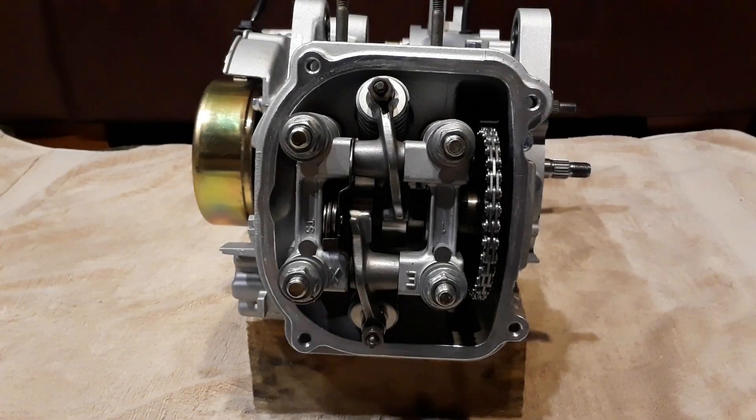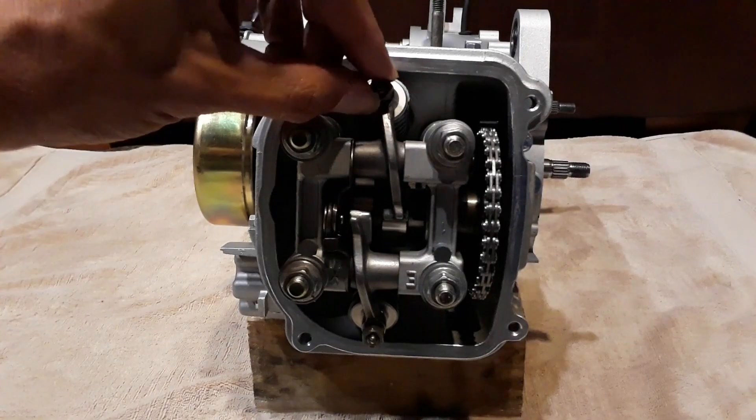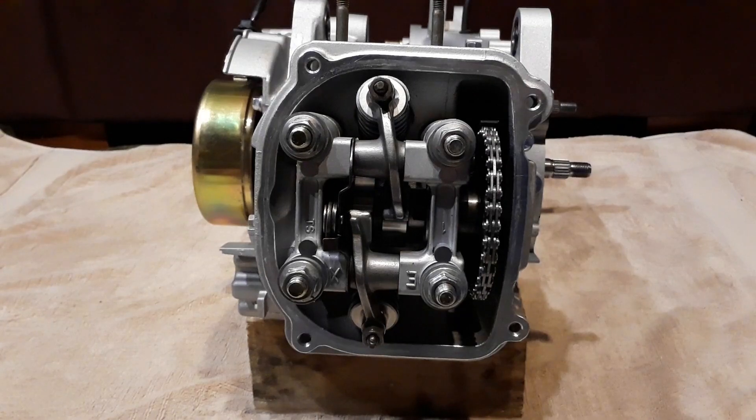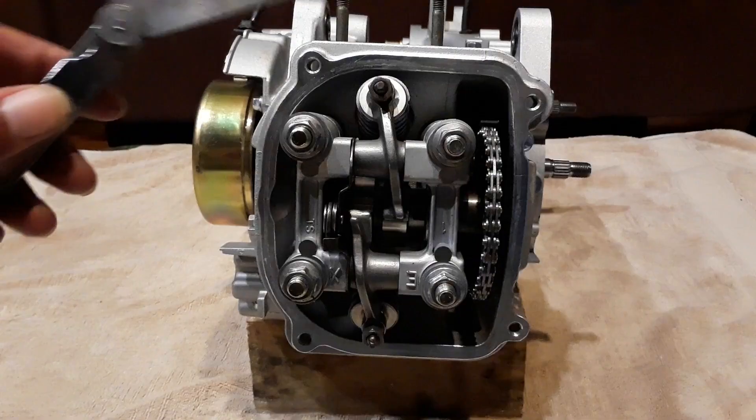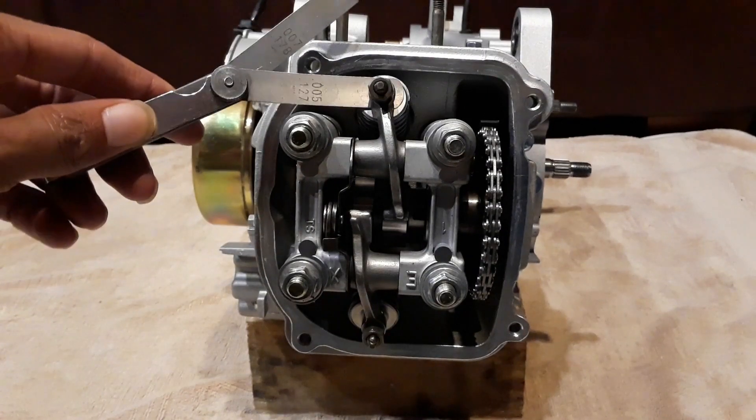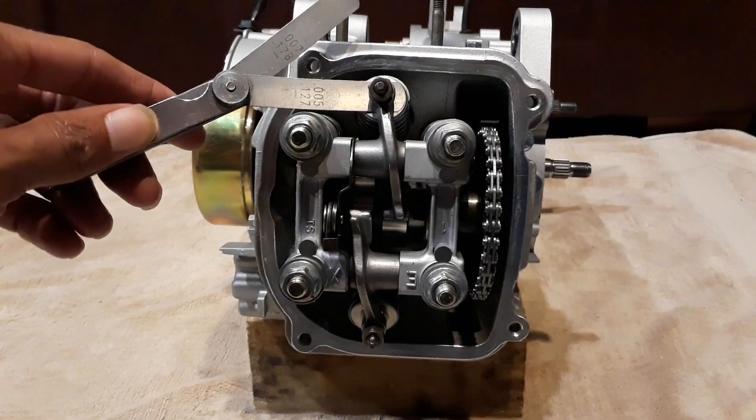Now that we see our timing is set, we're going to be working with our tappets. No matter what tool you're going to use to adjust your tappets, you definitely need a feeler gauge — we're going to use these to measure the distance between our tappet and the valve.